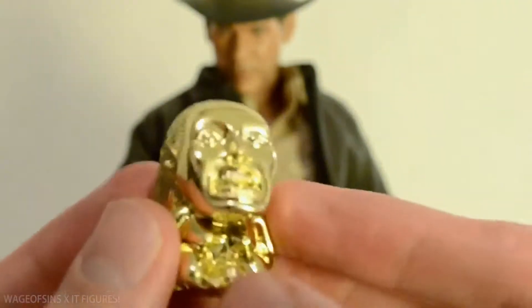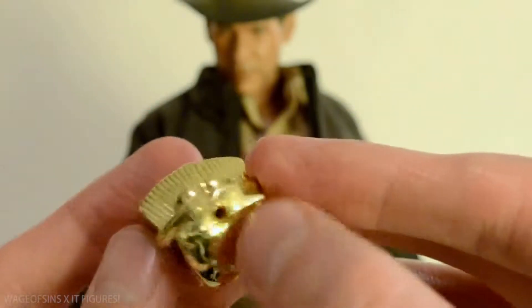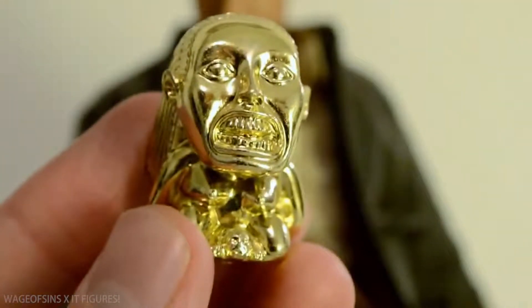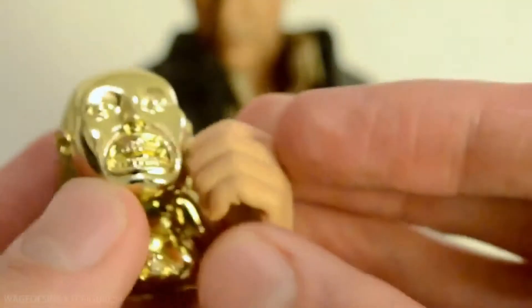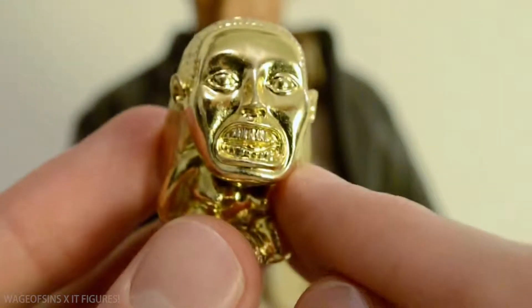He also has the idol - the fertility idol. It looks really good, nice and shiny. I don't think that peg is for anything - I think it's just from the molding process. He can't really hold it - none of his hands can hold it in any way, but you could have one hand holding it up against his body or just set it beside him. I like how shiny they got it.